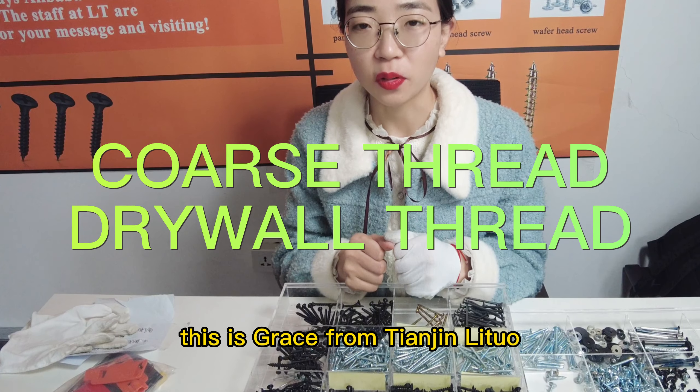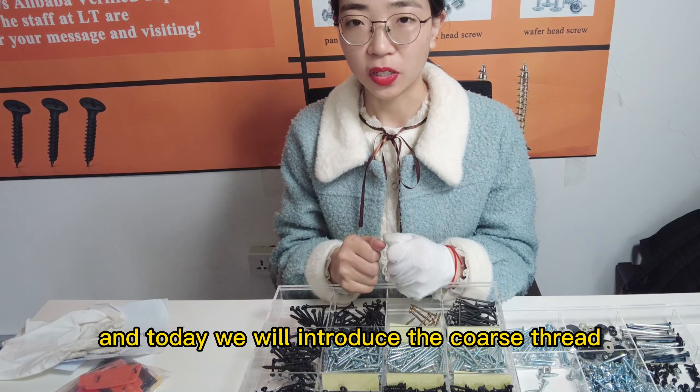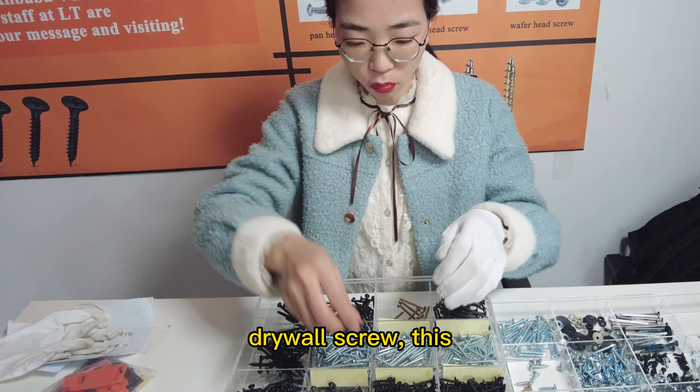Hello everyone, this is Grace from Tianjing Li Toa and we are a screw manufacturer. Today we will introduce the cross-recess driving screw.